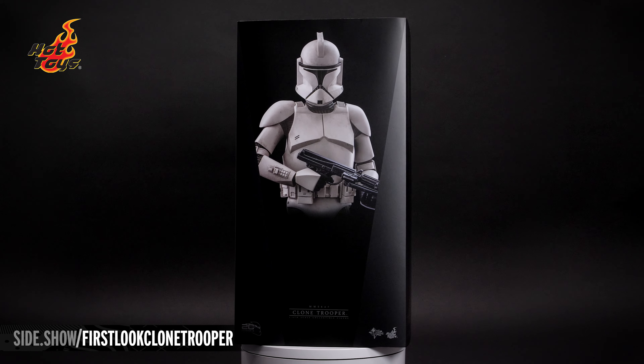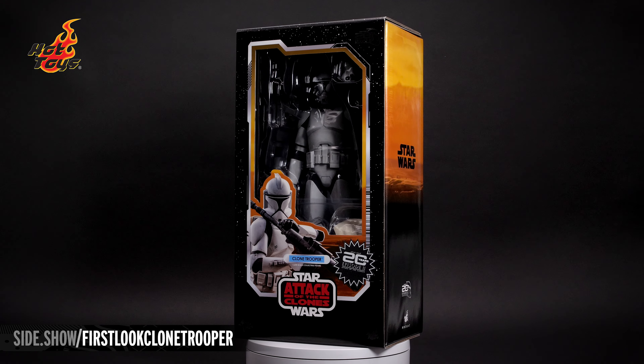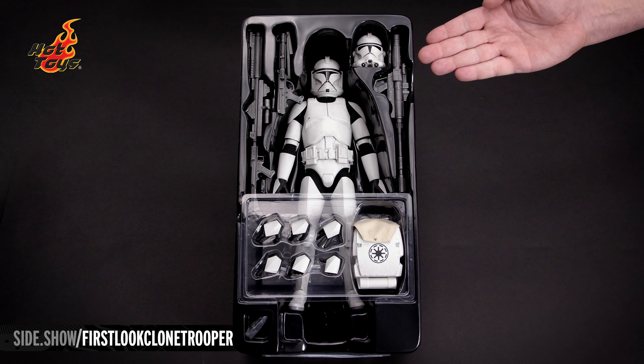The slipcover removes to reveal the sturdy box celebrating the 20th anniversary of Attack of the Clones. Inside, the figure and accessories come in one tray.